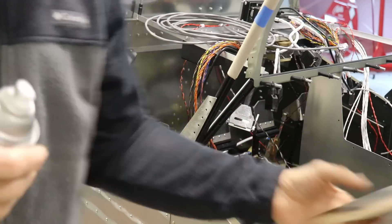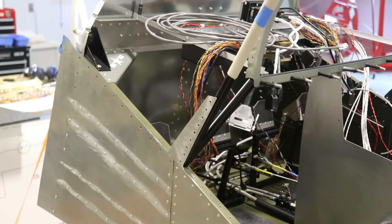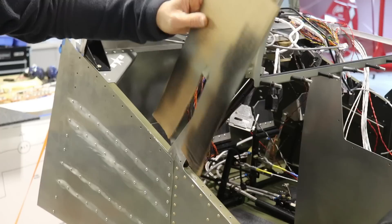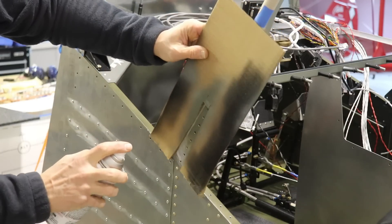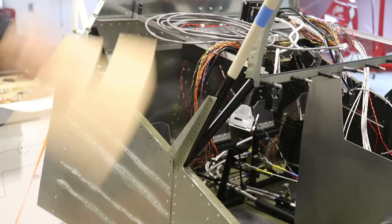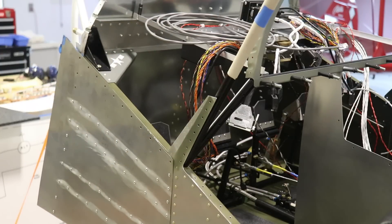One of the first things I wanted to do here is get this cage riveted to the fuselage. Since I'm using steel rivets on aluminum, I wanted a little bit of primer under the rivets. So I'm just shooting some quick-drying primer here before I rivet it.